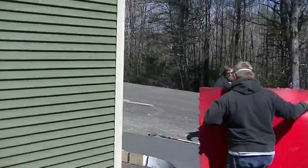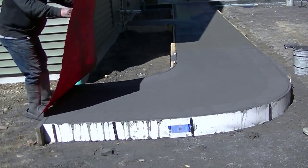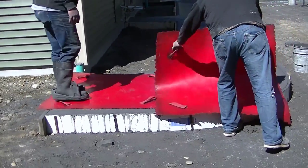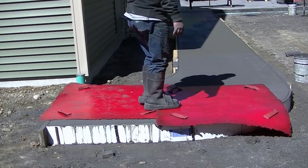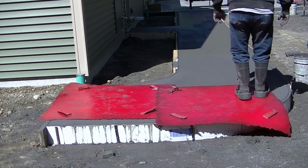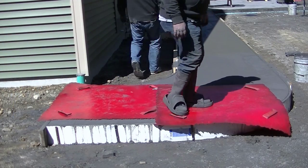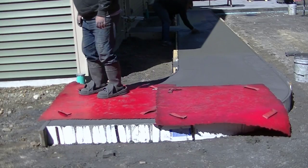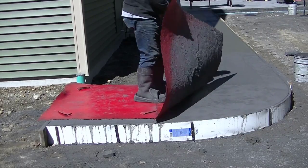Hey guys, Mike here. In this video I'm going to show you about finishing a concrete walkway — in this case it's going to be a stamped concrete walkway. We're using stone textured stamps. If you hadn't seen part one where we poured the concrete, I'll have that link at the end of the video. There's also a front sidewalk we stamped with an ashlar slate texture you can check out too.